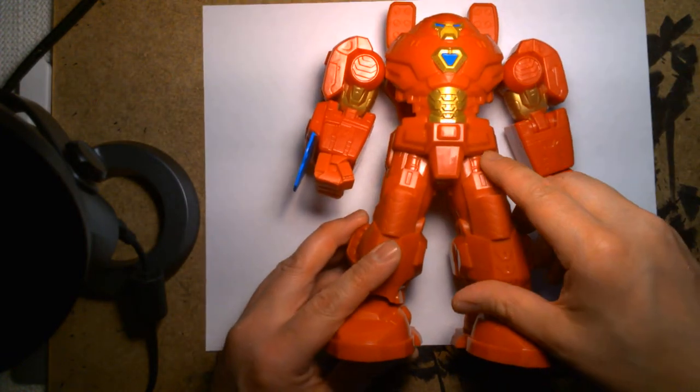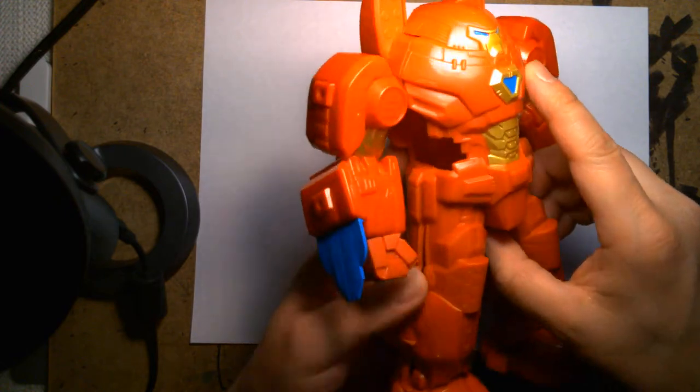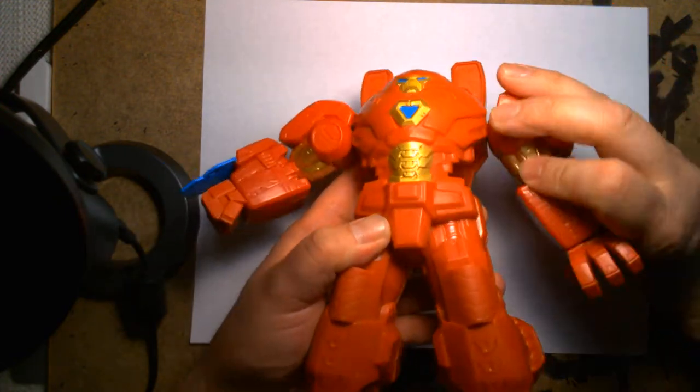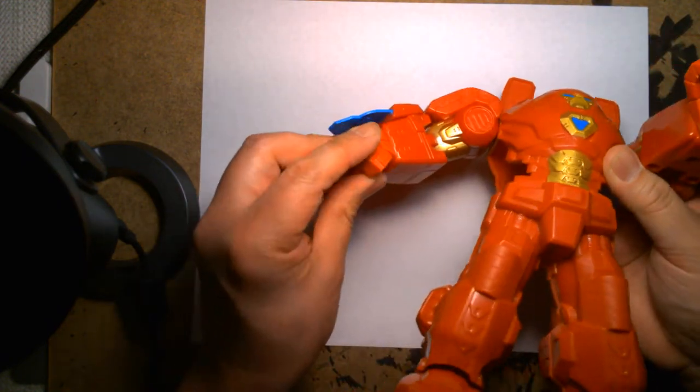Just like the Captain America one I reviewed, this one flips open. The plastic is very durable — very kid-friendly. You still have the same articulation with the shoulders and the arm, and on this one the hand rotates.